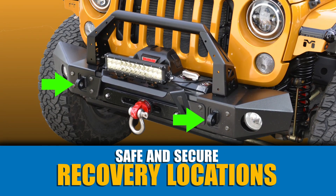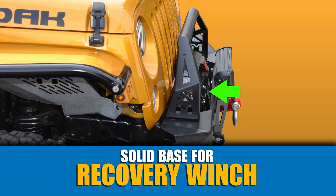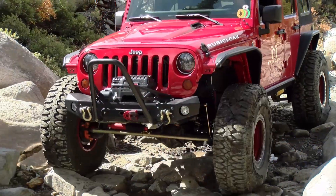A true off-road bumper needs to do a few things. It should have safe and secure recovery locations, be a solid base to mount a recovery winch to, provide protection to the Jeep, and maximize clearance to improve approach angles — along with needing to look great too.